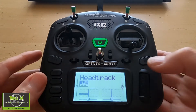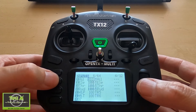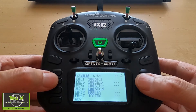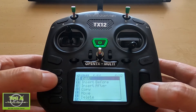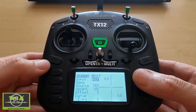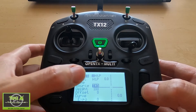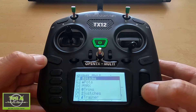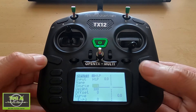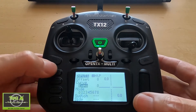Let's take a look at the settings on our radio. We're going to hit the model key and then go across until we come to the inputs. We need to set up two inputs — in my case I've used channels 5 and 6. Go enter into here and you can see I've called the input 'head tracker pan,' then you need to pick the source which is trainer channel 5. Push enter again, you can see we can select trainer and then go to whichever channel we want — in this case it is 5. Everything else should be default.